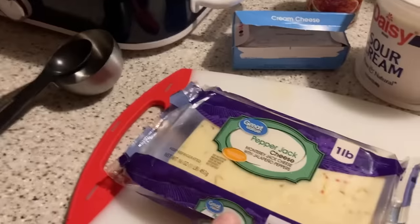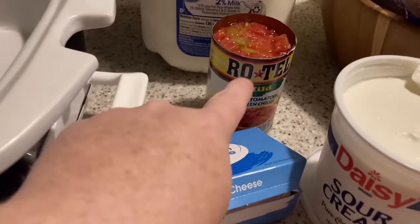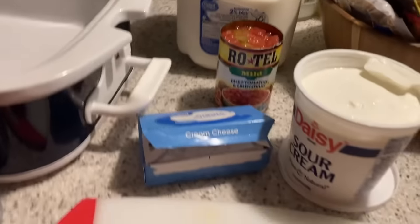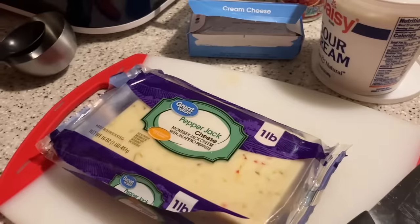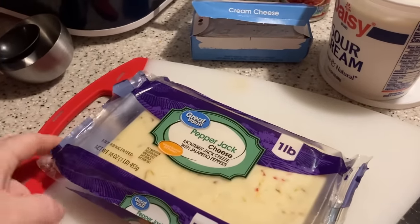Alright, so we have pepper jack cheese, sour cream, cream cheese, Rotel tomatoes, and milk. I'm going to go ahead and cut up the cheese first, get it in smaller pieces, and then we will be right back.